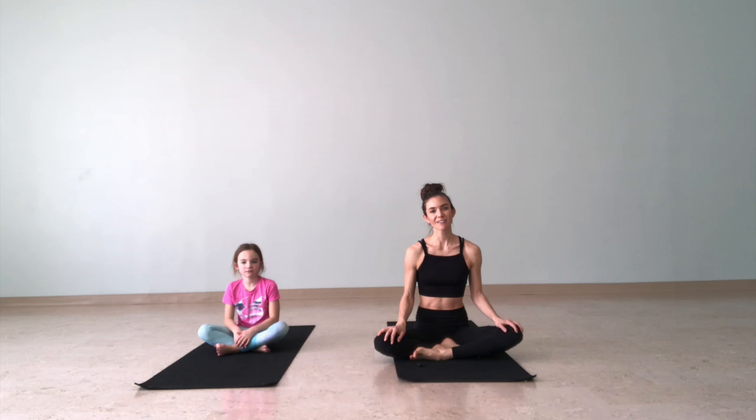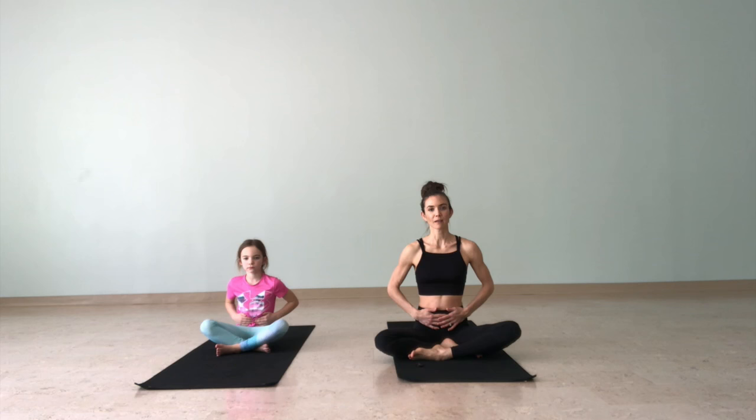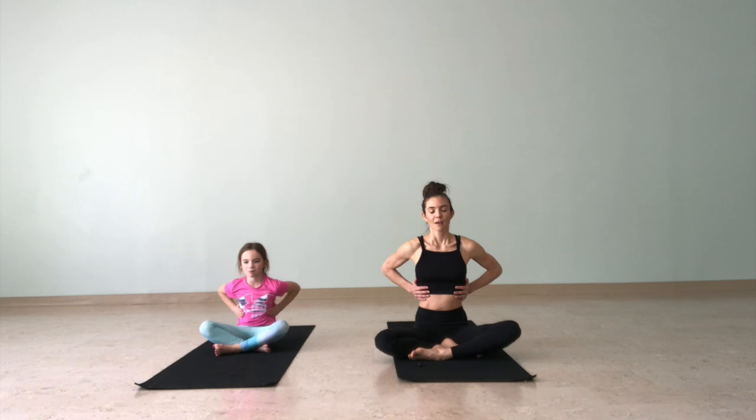Hey friends, Julia and Kingsley Collins here. We're going to do some kids yoga, so let's begin sitting in easy pose and we'll start with a breath. You ready, Kingsley? Bring your hands to your belly, breathe into the belly. Feel the breath press the hands away, and then as you exhale the hands press back toward the spine. Keep breathing here — just feel that breath move in and out of your body. Move the hands up to the ribs.